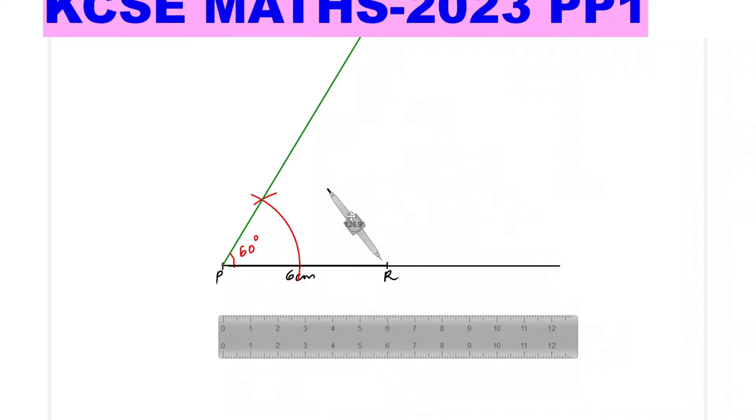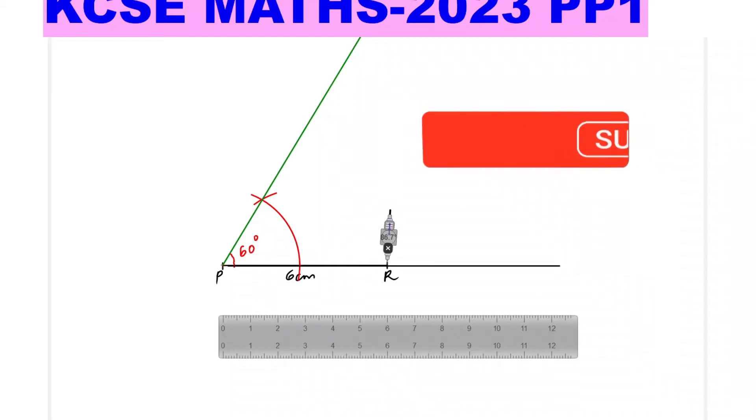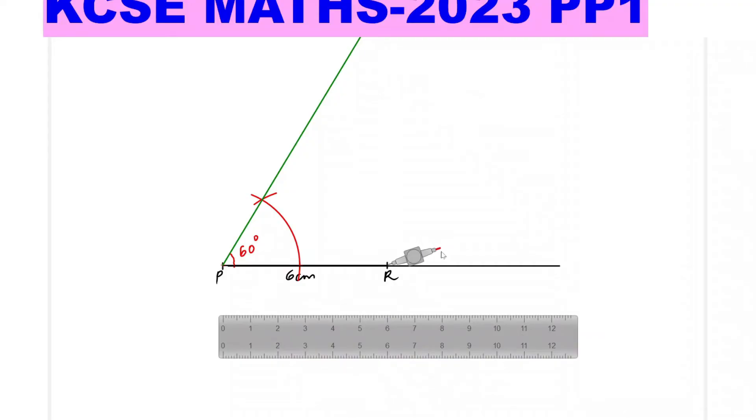To construct 90 degrees at R, stand at R, then open any convenient radius. Mark one arc here and another arc on the other side of the line. Then change your radius and stand on one of those arcs, marking a big arc. Stand on the other arc and cut that arc. Join this point — that gives you 90 degrees. You now have 90 degrees on the left and 90 degrees on the right.